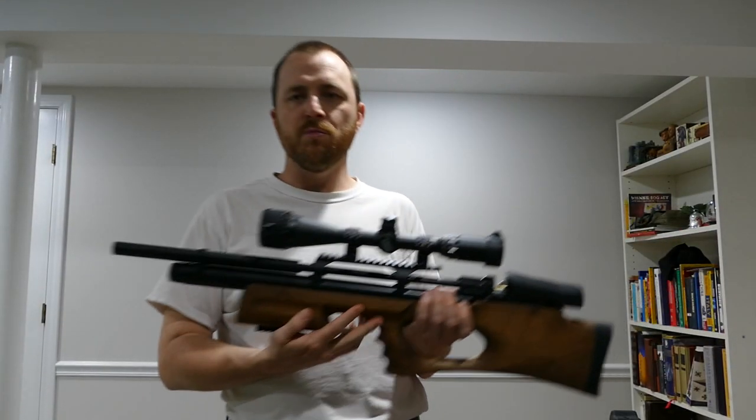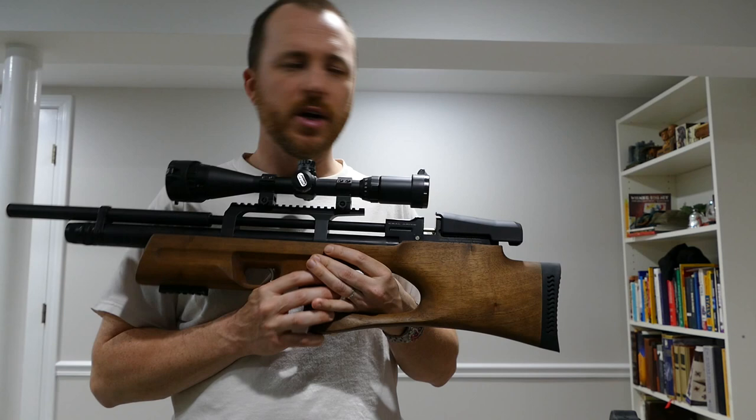Okay guys, this is gonna be my first impressions review of the Krav Puncher Breaker.